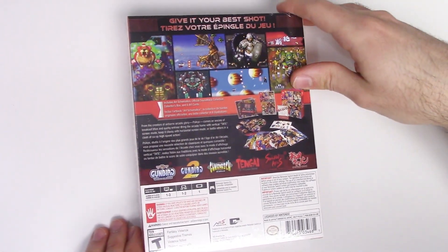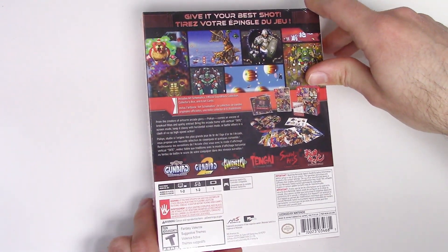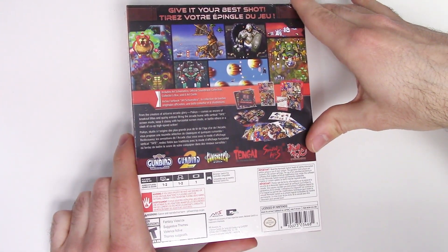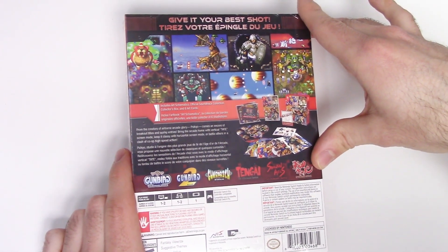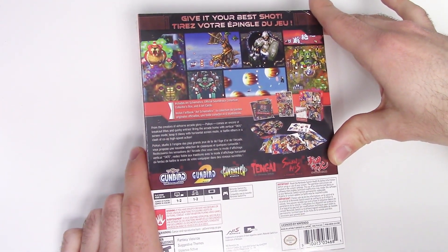Here are many shots of gameplay, and here it says includes art schematics, official soundtrack collection, collector's box, and six art cards. From the creators of the airborne arcade glory, Saikyo comes an encore of breakout titles and quirky entries. Bring the arcade home — the vertical tate screen mode, keep it classy with horizontal screen mode, or battle others in a clash of co-op high speed action.